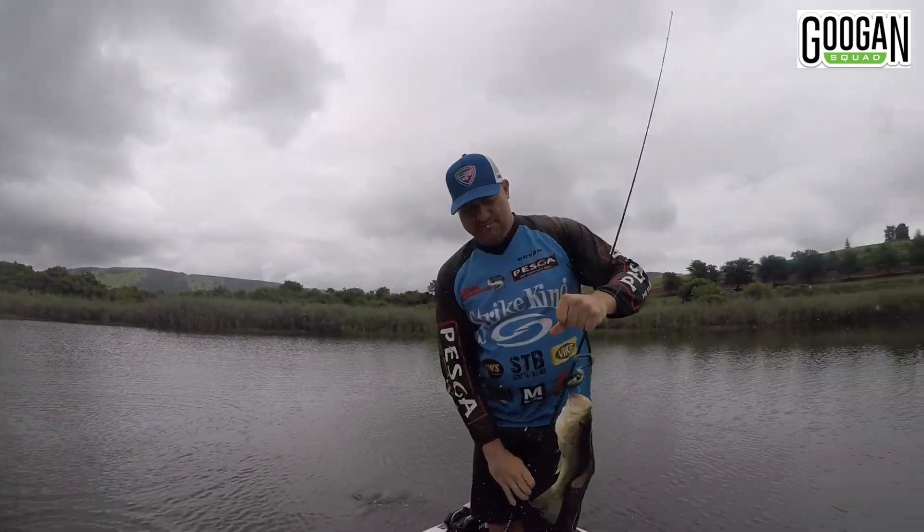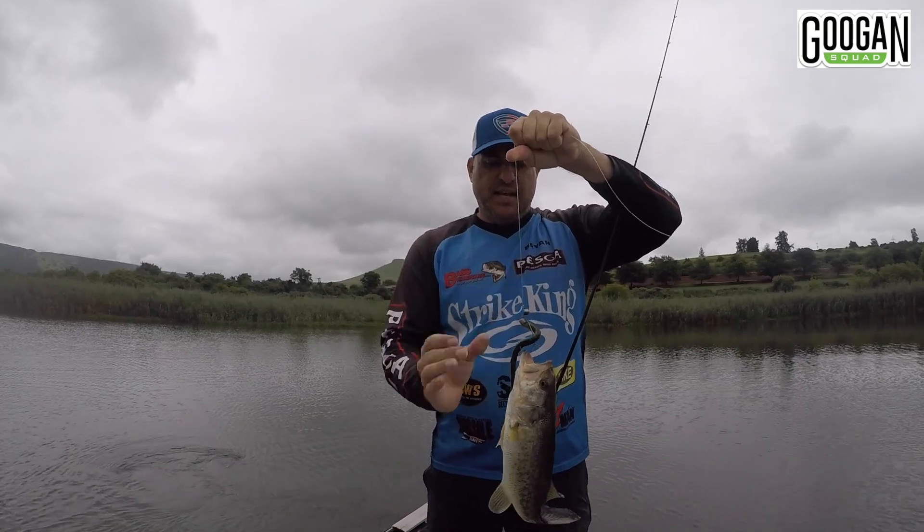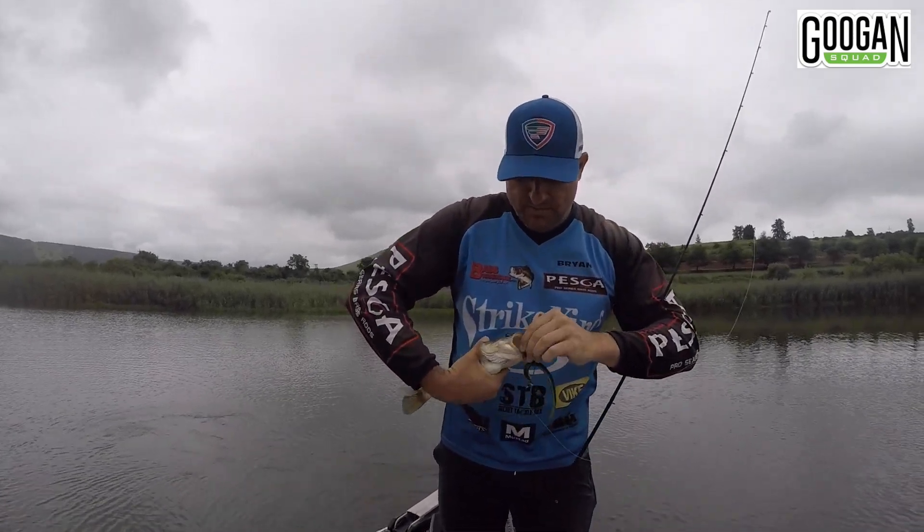Another one on that Slim Shake — unreal. Small fish like that, they're still snacking it. Let's get that off — got him in the bottom of the mouth.